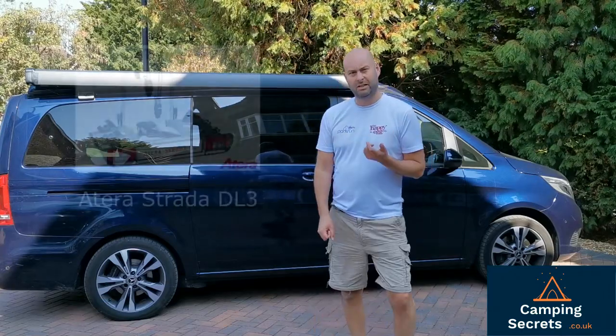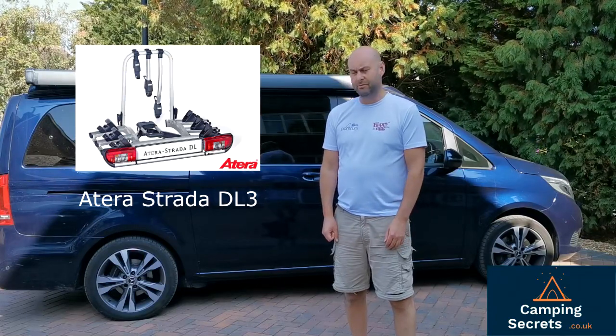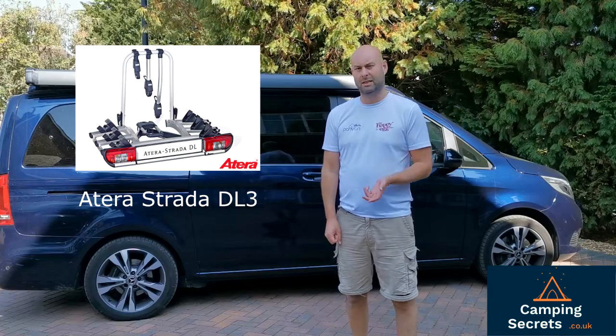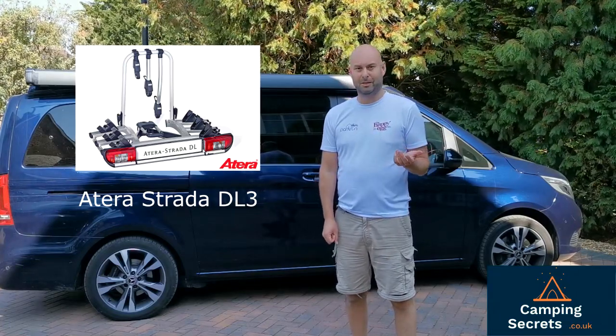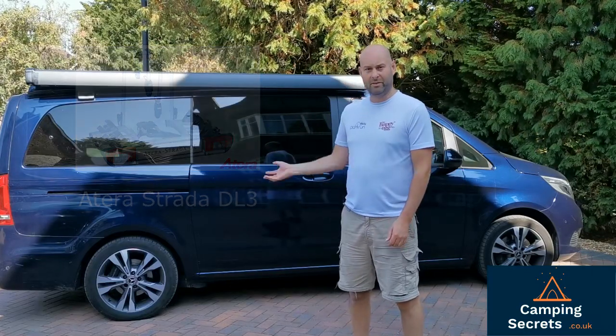Today we're going to look at the Atera Strada DL3. The Strada comes in three different variants: there's a DL2 for two bikes, a DL3 for three bikes, and a DL4 for four bikes. We've gone for the three — there's three of us in our family — and it's an excellent bike rack, especially for a camper van with a tow car.